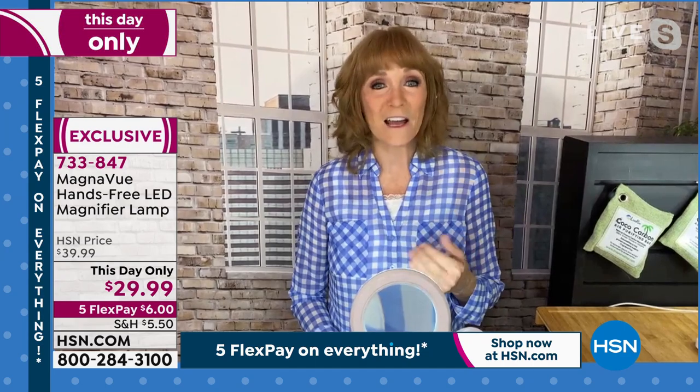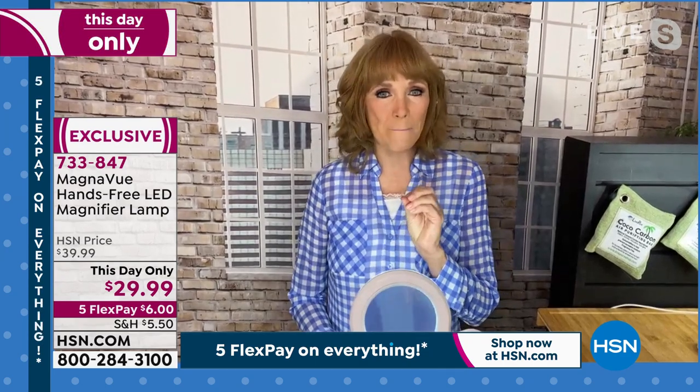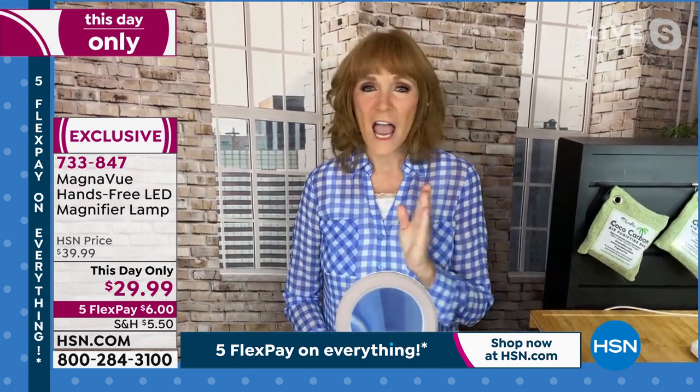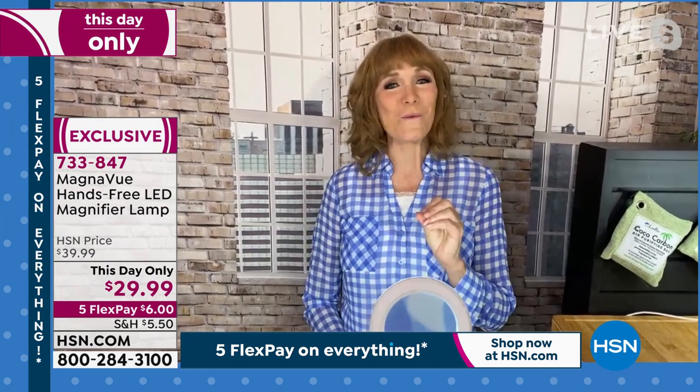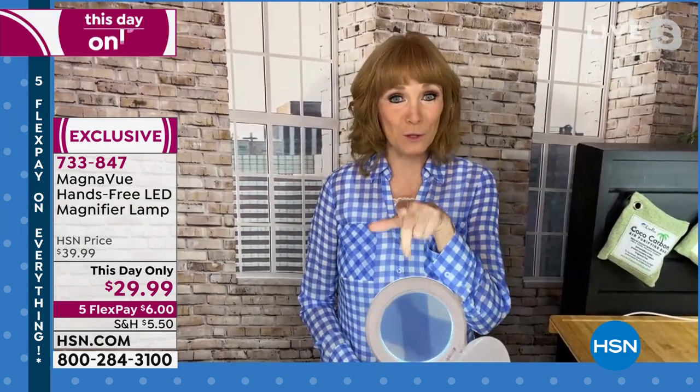It is a third hand, but this is different because it is magnification and light, and you can use either of them or both. I have a demo here — and kudos to whoever set up that map shot, that was great.